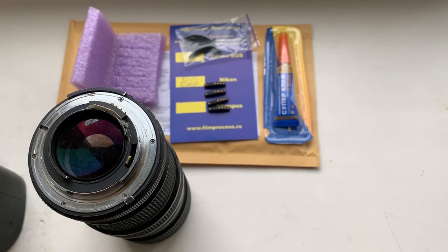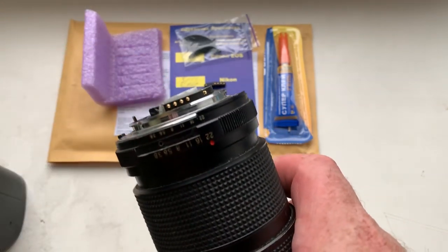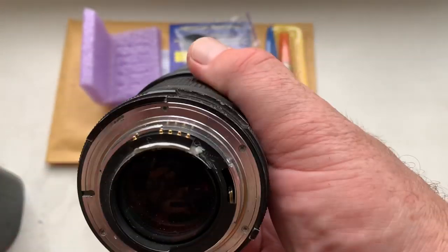Hello. This video is about your new 5-piece chip. Now I check each chip on my camera. Look, this is chip number one on my testing lens.